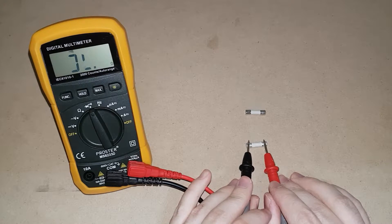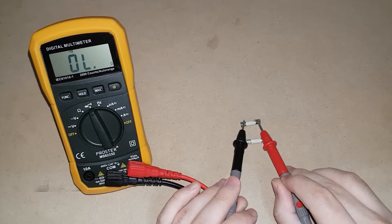The little fuse wire will be intact on the new fuse. On the dead fuse, the fuse wire will have melted and will no longer be connected. So you can see, no continuity.